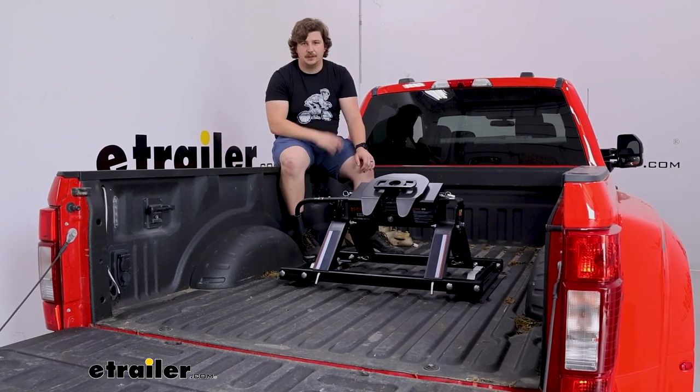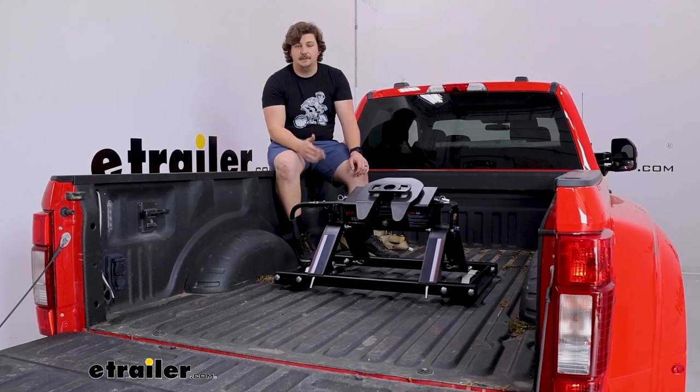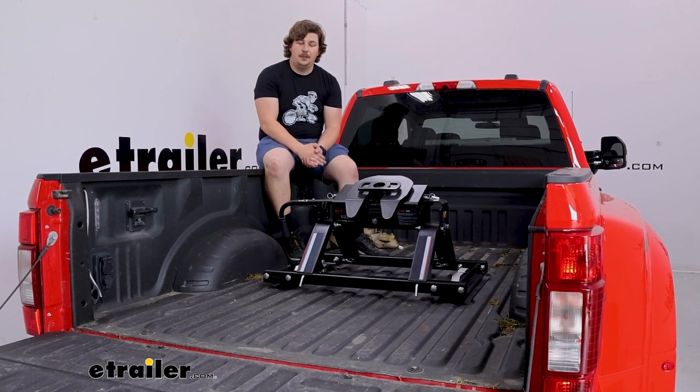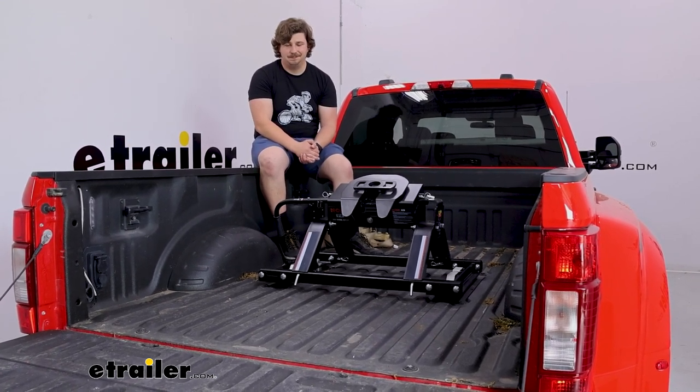And of course there are tons of other fifth wheels on our site that you can check out if those options from CURT don't fit your needs. But today this is just our look at this CURT E16 fifth wheel hitch kit on the back of our 2022 Ford F450 Super Duty. Thanks for watching.